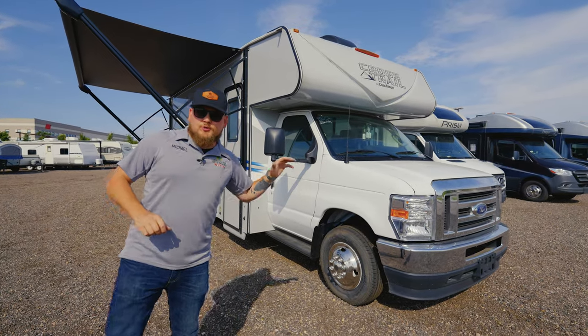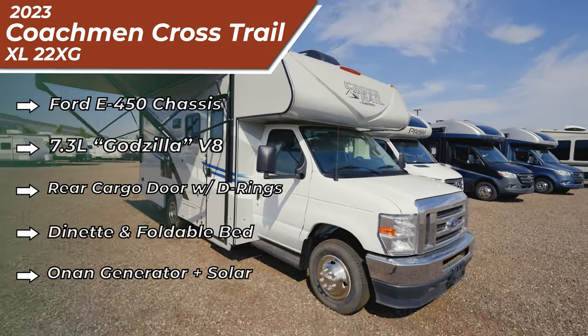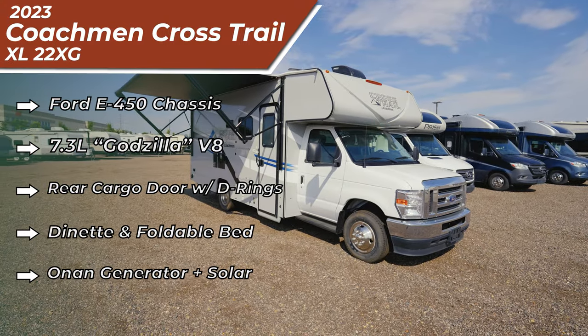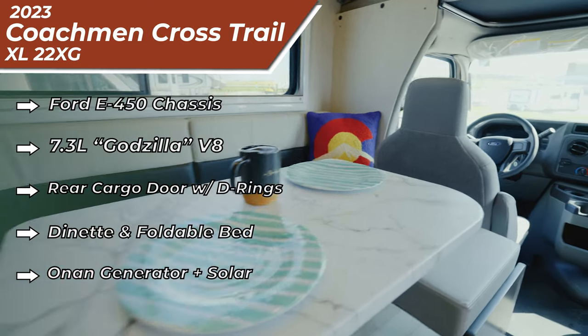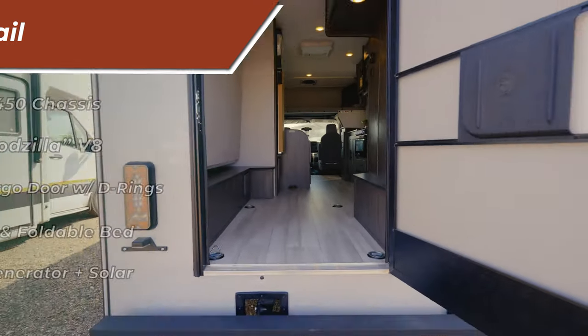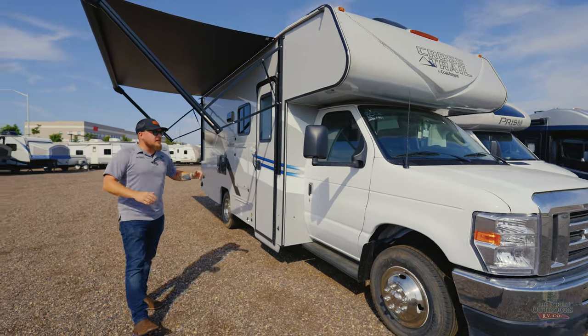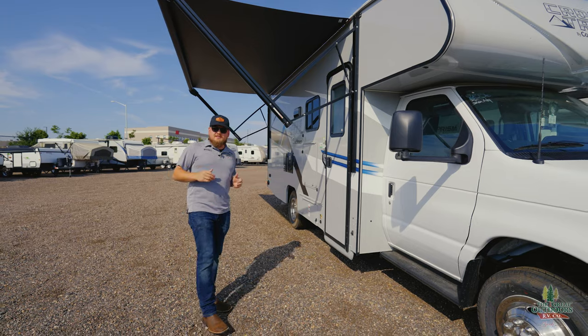Today we are going over the Crossrail 22XG by Coachmen. This is on the 7.3 liter V8 engine — Ford's Godzilla engine on the E450. It's got a 158-inch wheelbase, so front to back from tire to tire, 158 inches. We are 24 feet, three inches tip to tail.